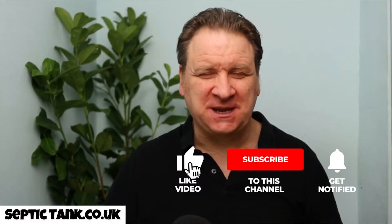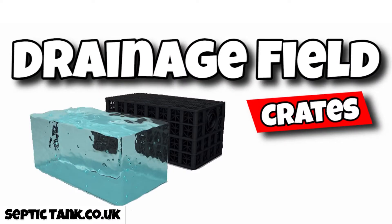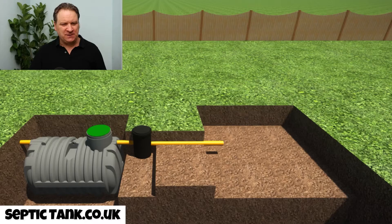Hello, Jason here from septictank.co.uk and I'm really excited about today's video. Today's video is all about drainage field crates. So what are drainage field crates? How will they help you fix and solve your septic tank problems, or save you lots of money when you come to put in a new septic tank and soak away? Well, let me show you.